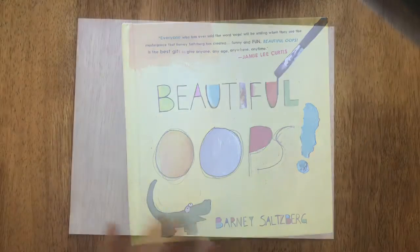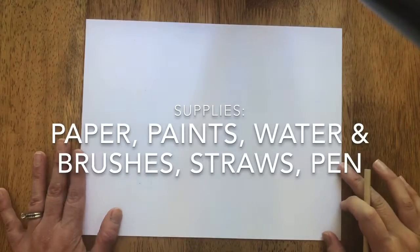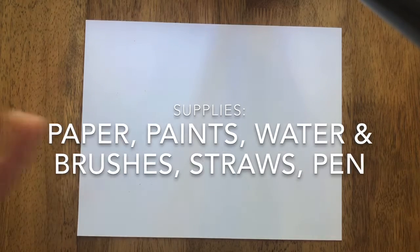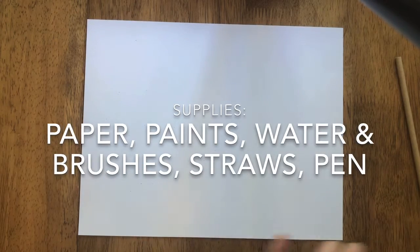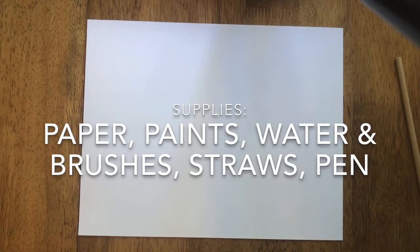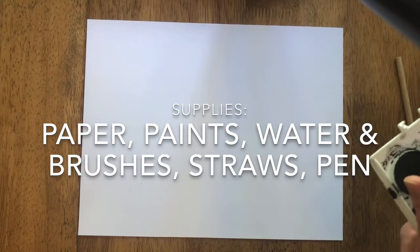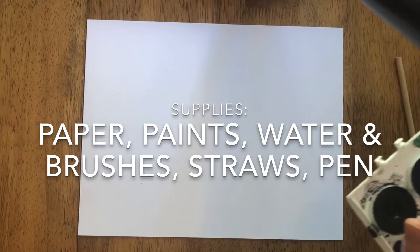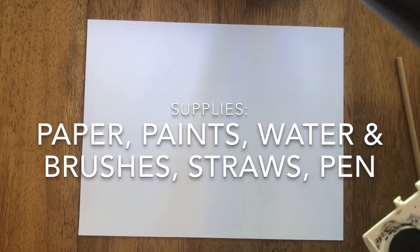For this art game you're going to need two pieces of paper. You need at least one other person to play with, maybe even a group of people to rotate papers with. You'll also need watercolors, a big fat brush with lots of water, fresh water, and a black pen.